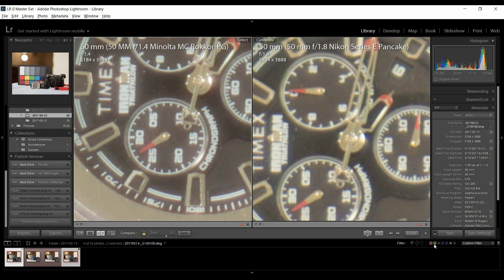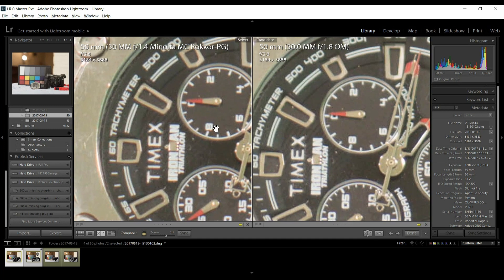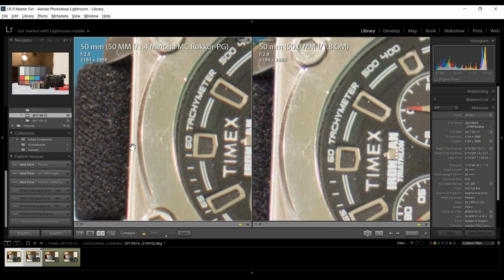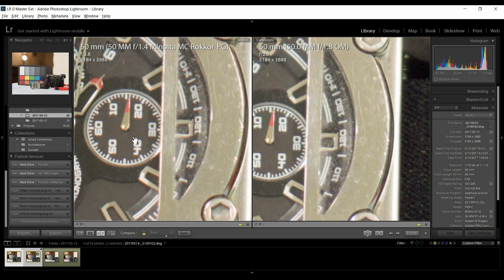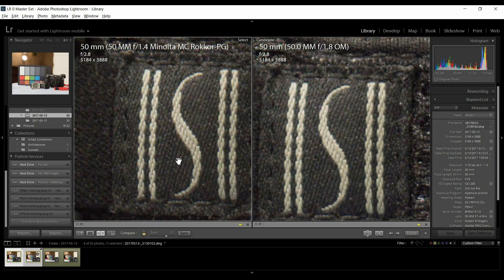Let's look one stop down, actually two stops from f1.4. That cleaned up nicely — look at the contrast now, the blacks are blacker, the whites are whiter. The purple fringing cleaned up nicely too; there's still a line of purple but it's not bleeding over so much. At f2.8, I'd say contrast is equal between Olympus and Minolta, but I'd give the Olympus the win on sharpness — it's very, very subtle though.